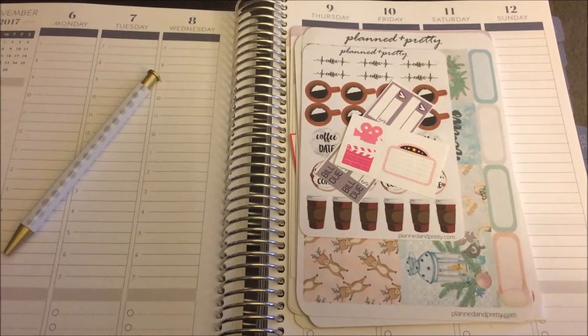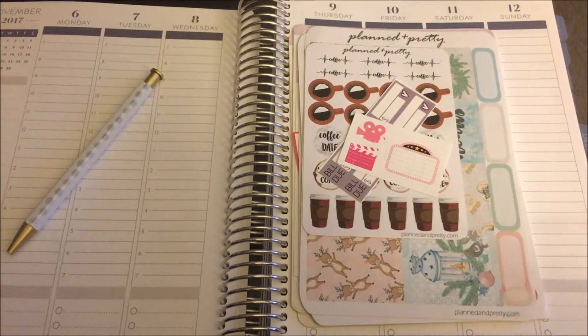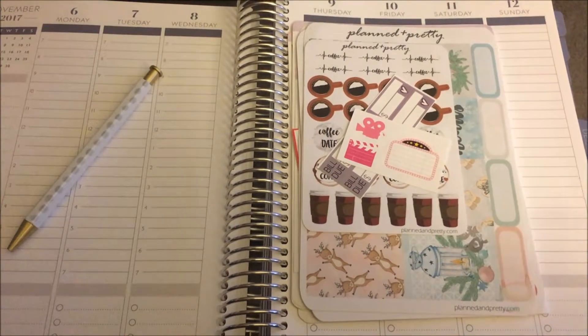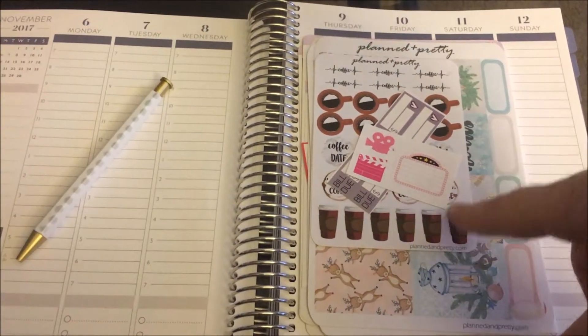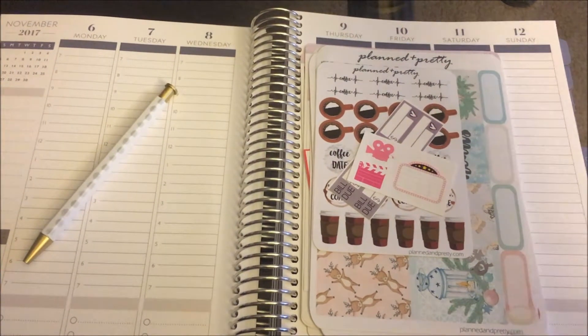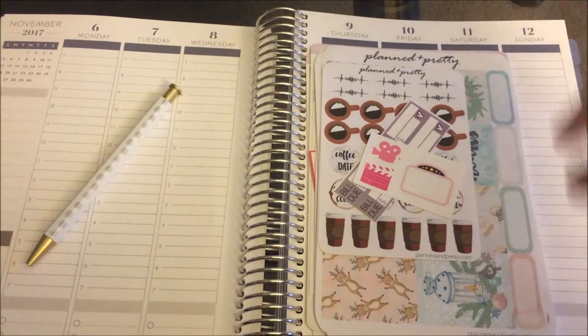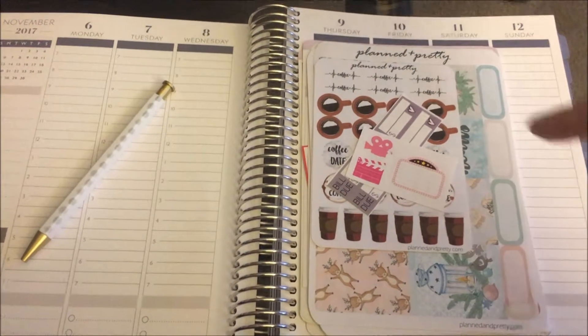Hey everyone, it's Colleen and today I wanted to film a quick Etsy haul. I ordered a few things — there was a Planner Boss Collective sale, and one of the people I watch on YouTube actually started her new Etsy shop, so I wanted to order something to support her. Her name is Julia Hope. I'll link her channel and the shop down below, and I'll also link the other shop.